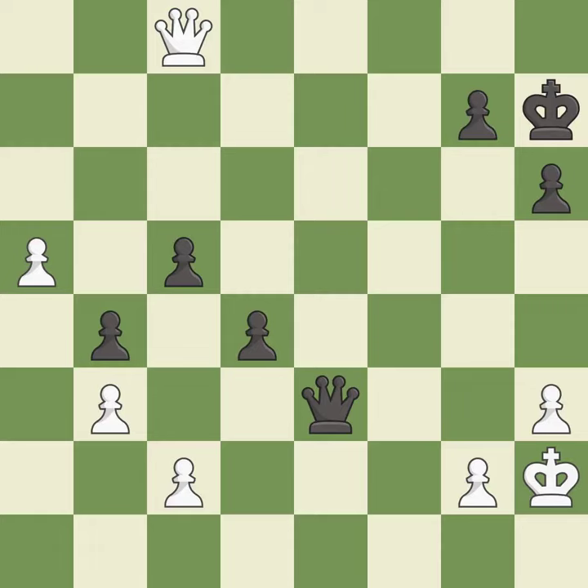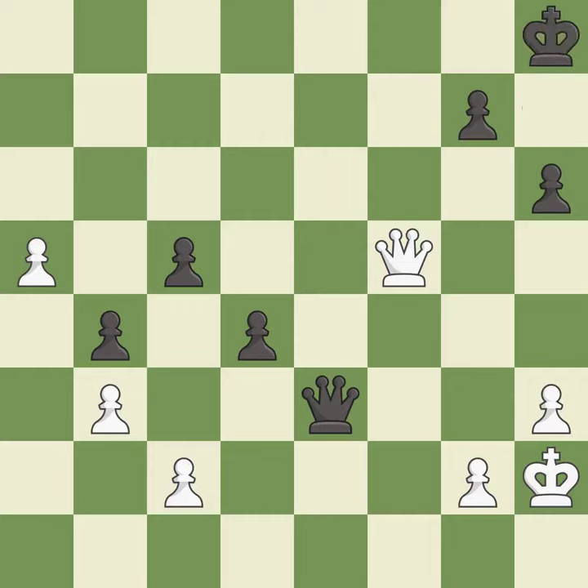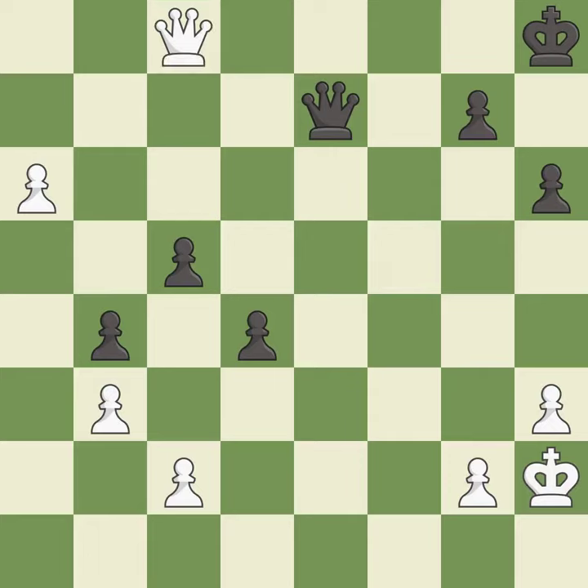This steps away from the checking queen — it is excellent and the only good move — it is a great move. This evades the check from the queen — it is excellent. This pushes a passed pawn — it is best. This defends the attacked pawn. This threatens to fork pieces — it is best. This prevents the opponent from being able to fork pieces — it is best. This steps away from the checking queen — it is best. This is the strongest option — it is best.